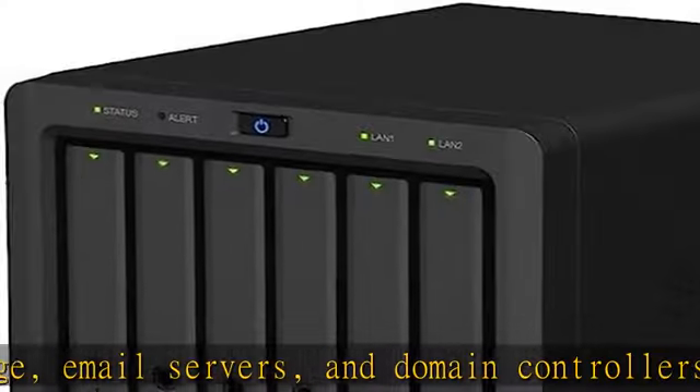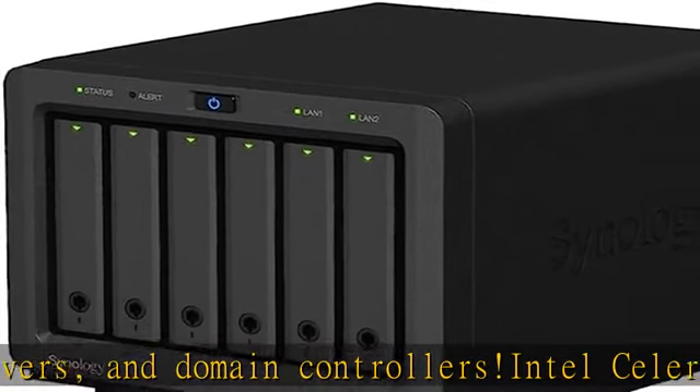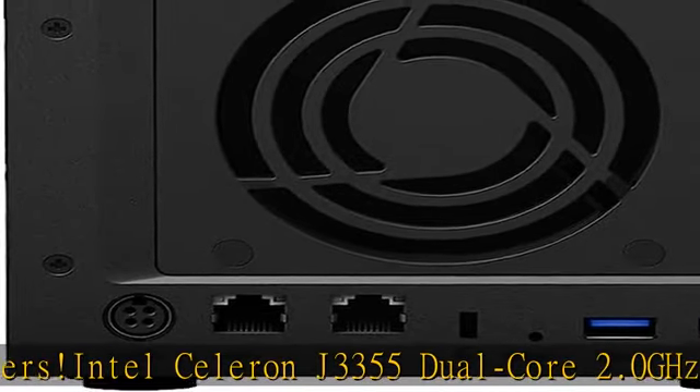12TB total storage, 6x2TB, 6-bay S-SATA 2.5-inch HDDs for high-capacity storage.